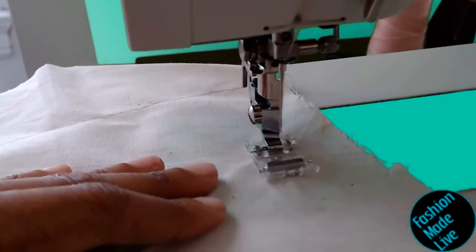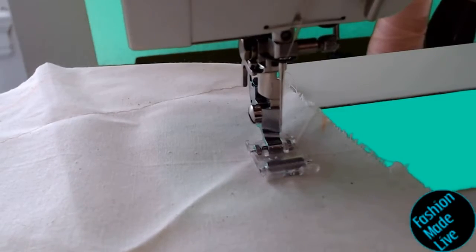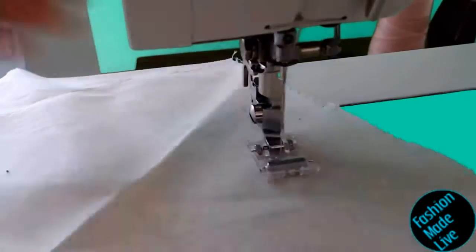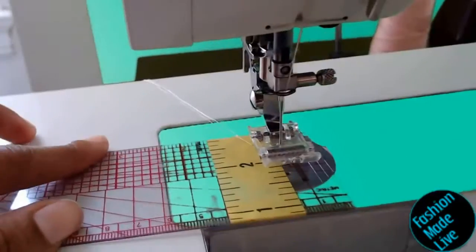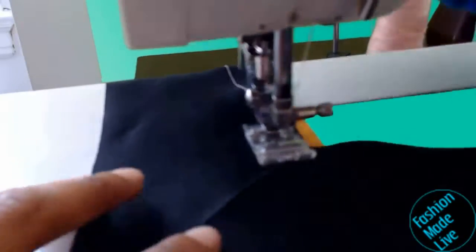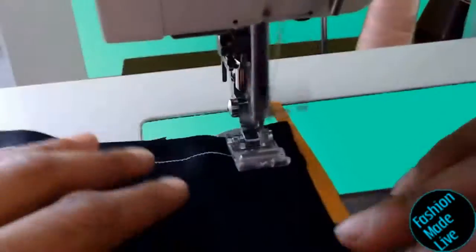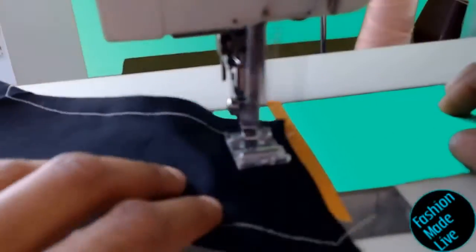I'm using a roller foot — a type of presser foot that you use whenever you have materials that you want to make sure are feeding very evenly through your machine. I'm using a ruler to mark out five eighths of an inch and then I'll line up the top bodice piece on the left side of that orange tape.